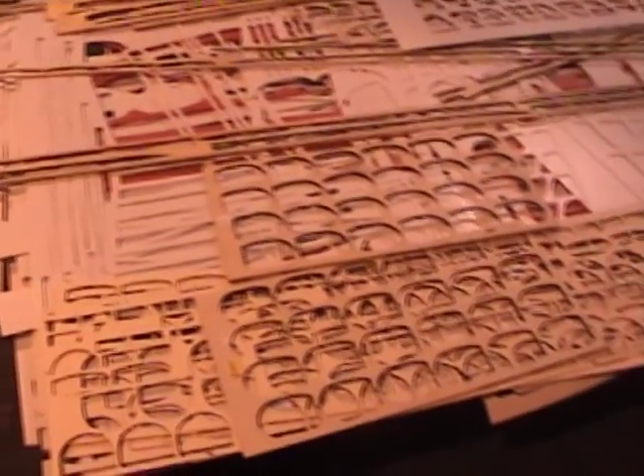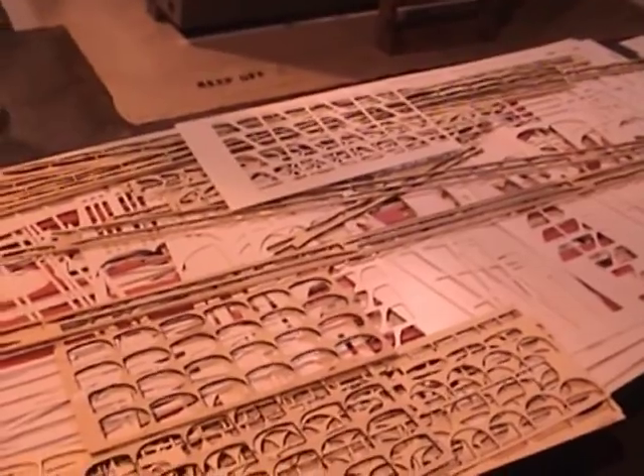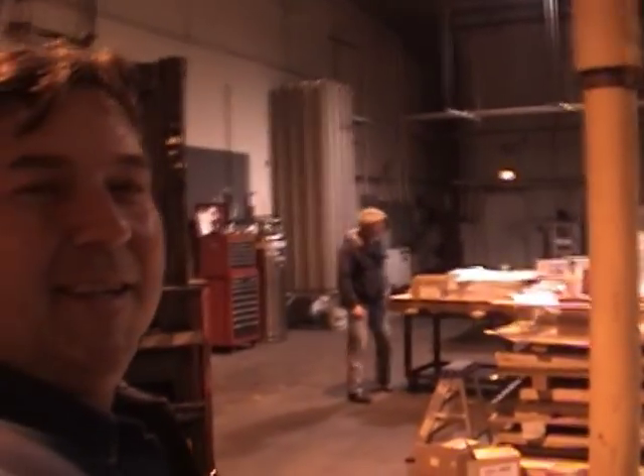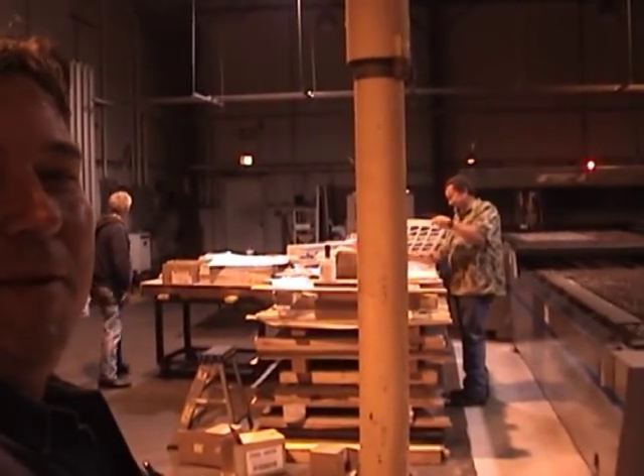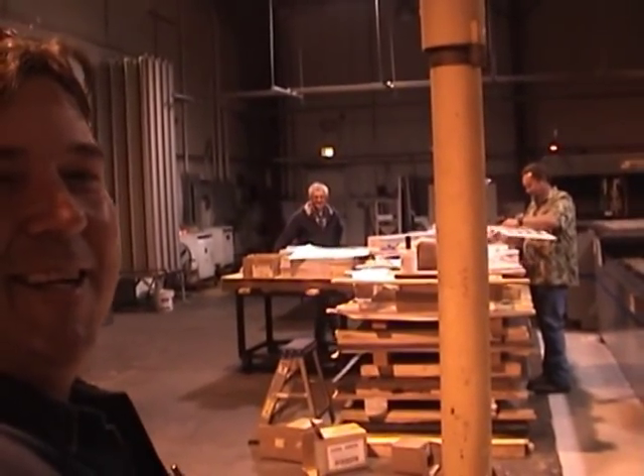There's the scrap pile. Remember last time you saw him he was building with a tail sticking out of the trash can — he said that.